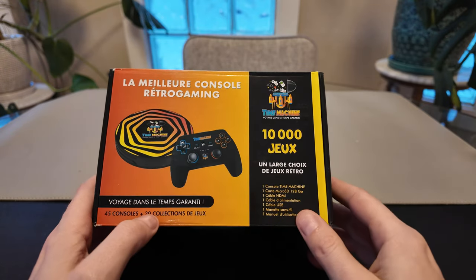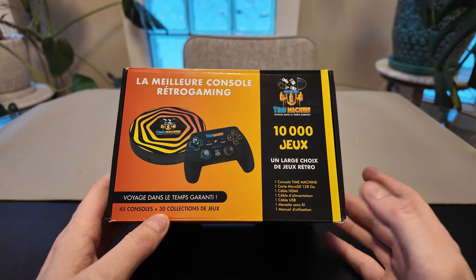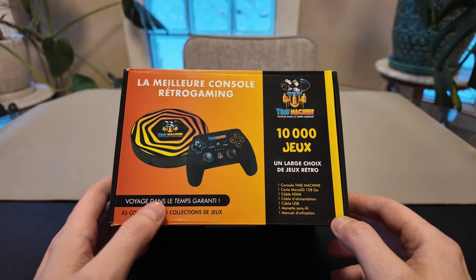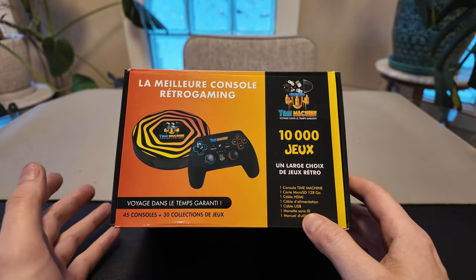So 'jeu' is game — 10,000 games included, 30 collections of games at 45 consoles. This is going to be a pretty straightforward review. I'm going to look at the device itself and the quality of the controller, which is very important for something like this. Then I'm going to load it up and just start playing games.